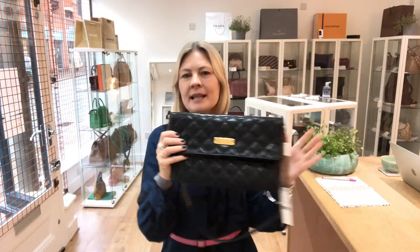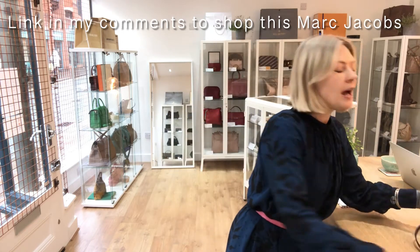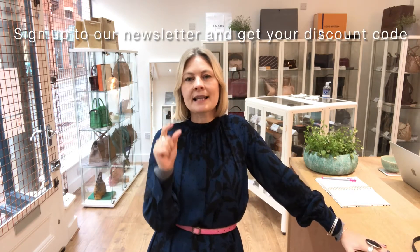As always, there's a link to shop this on the website — go to my comments below. Before you go, remember to give us a thumbs up and subscribe to the channel. Then hit that link and check this out on the website. All of our other pre-owned luxury bags, purses and wallets are all there as well, so go and check those out.